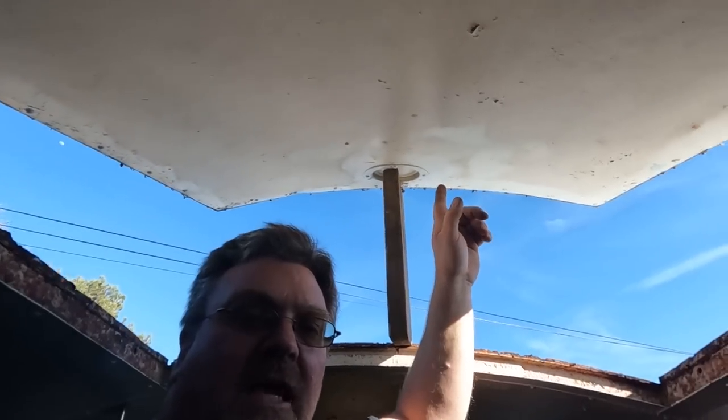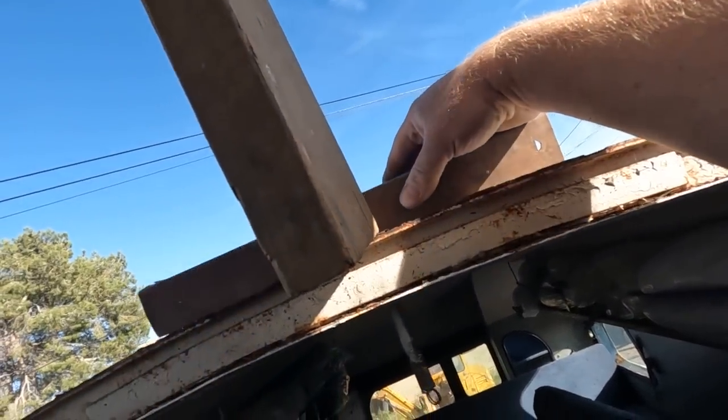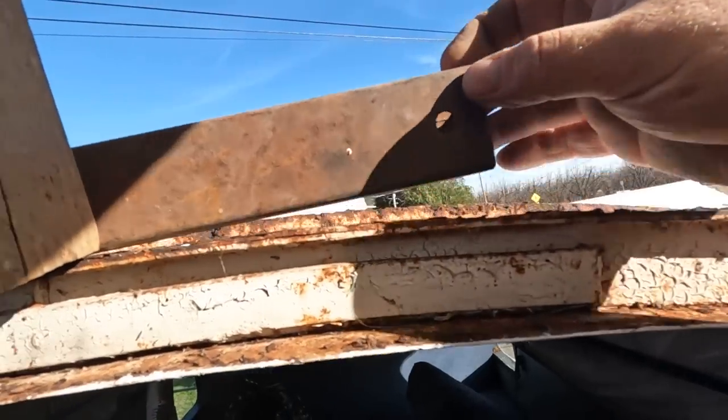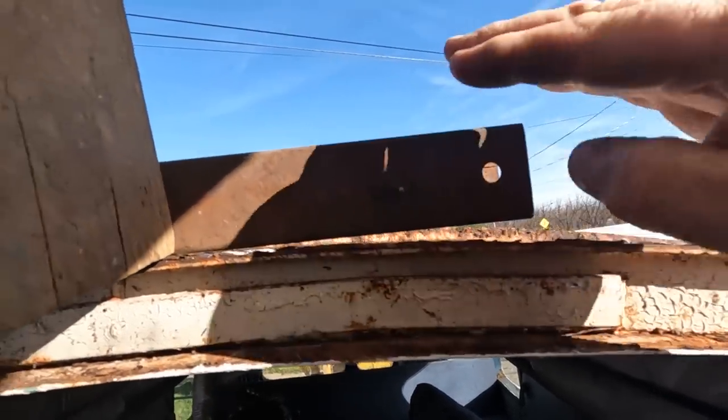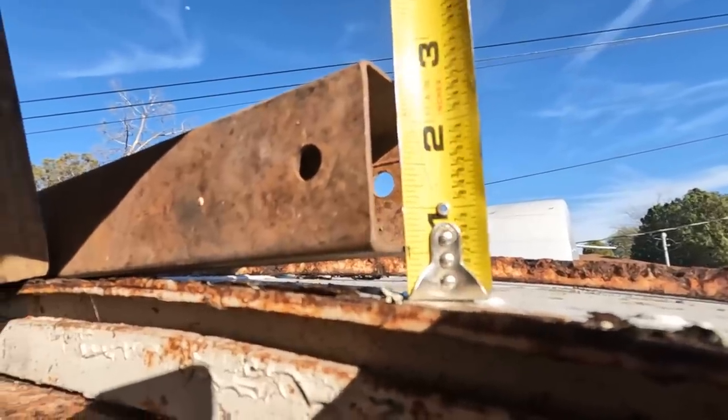Another problem I'm going to run into mounting this on the roof is the roof is curved, and those units are meant for being on a flat roof. I pop the escape hatch and we can actually see the curve of the roof. This piece of square tubing is the exact length of the gasket, so I can make up something that fills that gap before I set it on the roof — looks like around a half inch. That's not too bad.